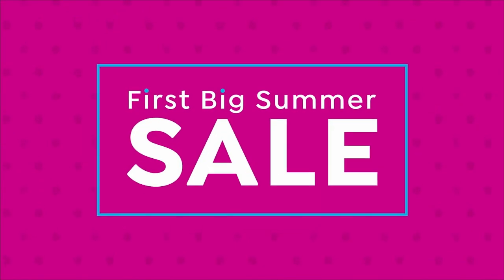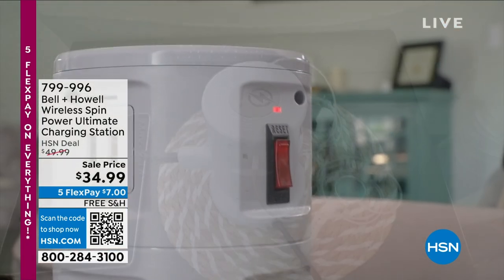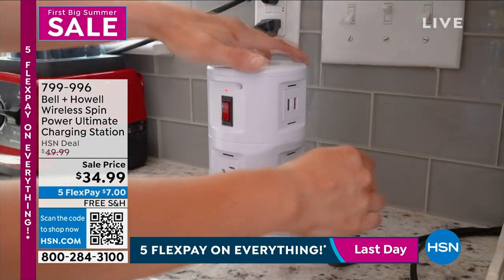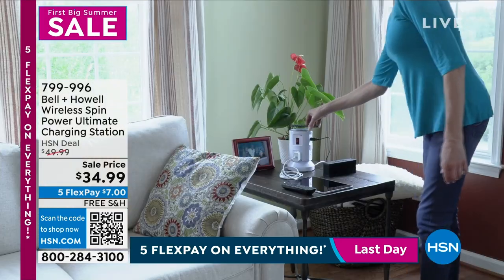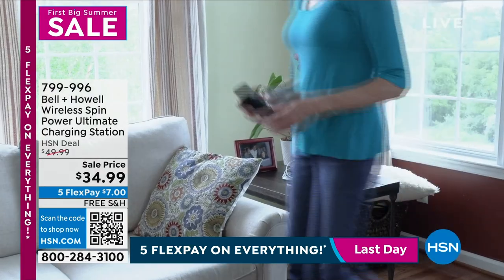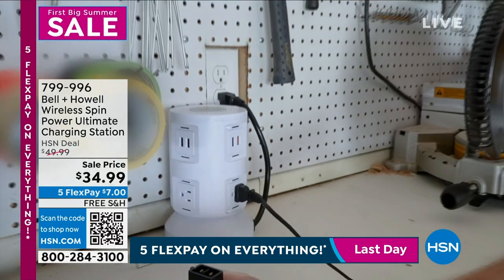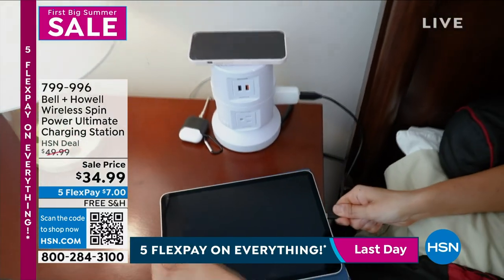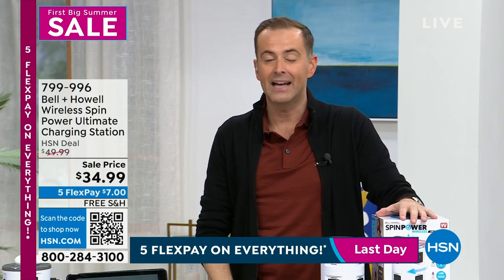We're going for sellout number four tonight — the brand new Bell & Howell Spin Power Ultimate Charging Station. We need more outlets, and we need them where we can conveniently access them — not behind the sofa or nightstand. This brings the outlets to where you need them. It features a wireless charging pad on the top — you don't even need a cable. We sell wireless charging pads on HSN for about $40 alone; this has it built in, along with all the other ports. A retractable cord means no cable nightmare.